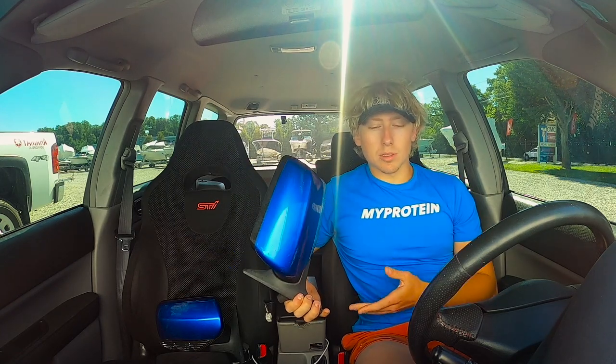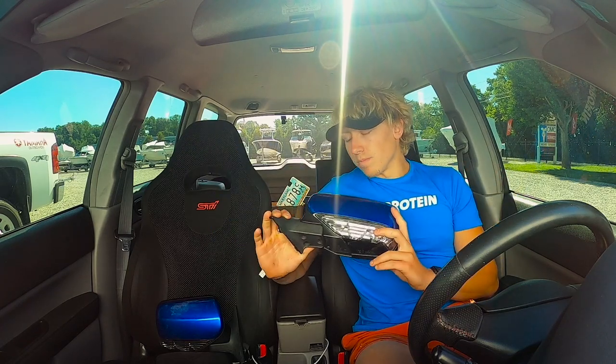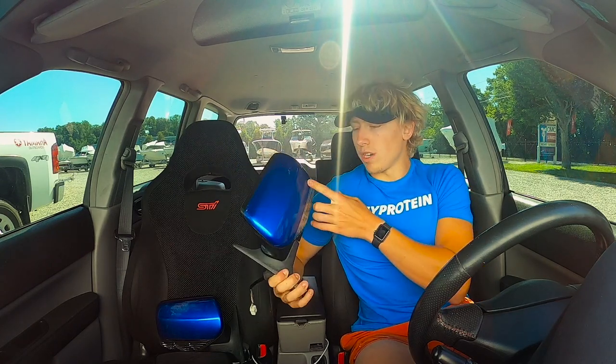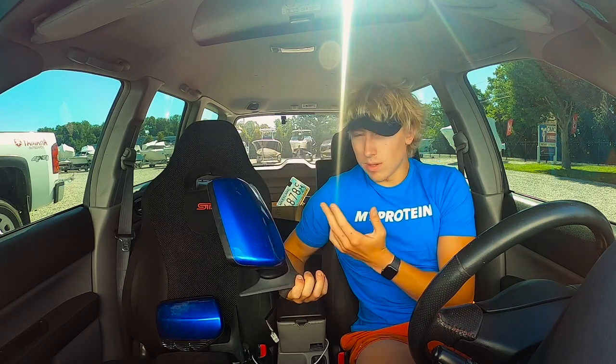If you guys like this type of content, do me a favor, drop a like and hit that subscribe button. Trying to bring you guys a couple little cool quirks for the 03 to 05 guys. Just like the smooth side panels, these are a cool upgrade for those of you guys with 2003 to 2005 Foresters. And yeah, we'll get right into it.